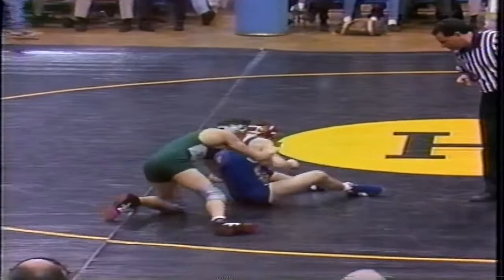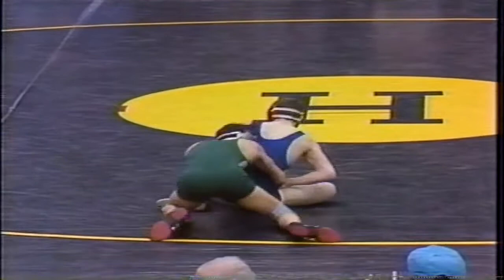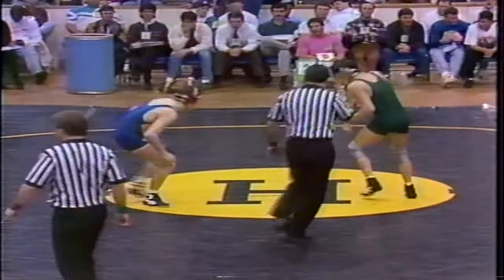It's the quickest takedown we've seen all night. Demors has the hand control and he does get one point. Demors picks up one point as Joe Rizzo, our referee for the 126-pound bout, indicates to his assistant Jeff DeRitter.